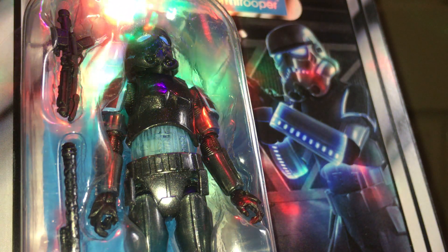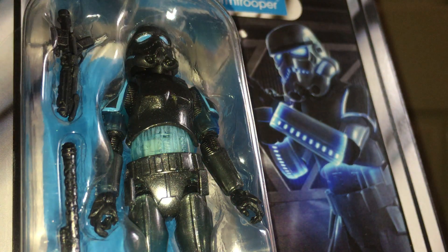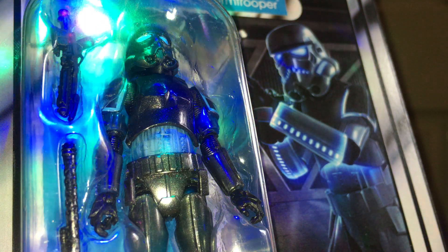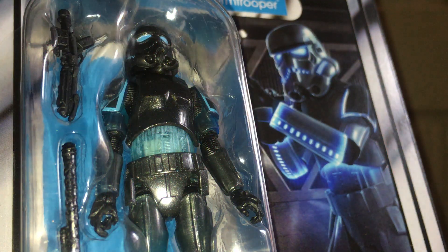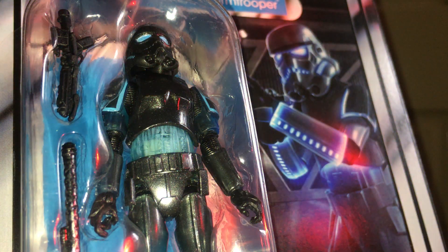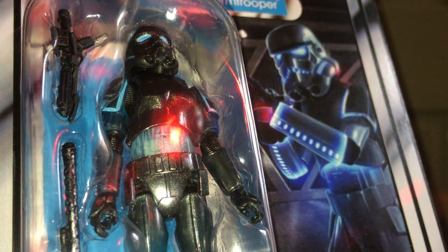In this video we're going to look at the Vintage Collection Star Wars Shadow Stormtrooper from the Gaming Greats line. It's VC-194 and it's a really great figure. It has translucent parts. Only One Kenobi described this one as a cross between Star Wars and Tron, and yeah, it's a great looking figure.